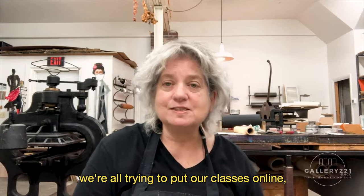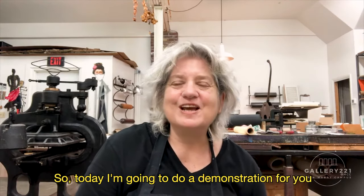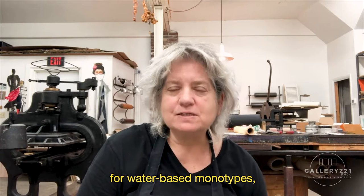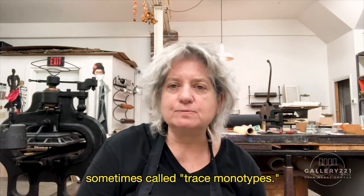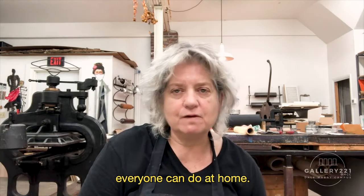As you all know, we're all trying to put our classes online, so we've been working on ways to teach printmaking online. Today I'm going to do a demonstration for you for water-based monotypes, sometimes called trace monotypes, and it's a very simple thing that everyone can do at home.